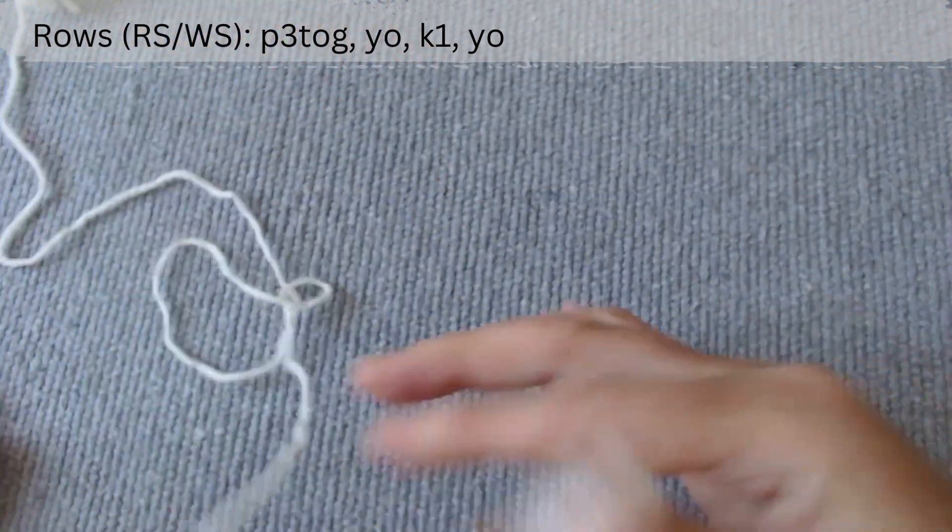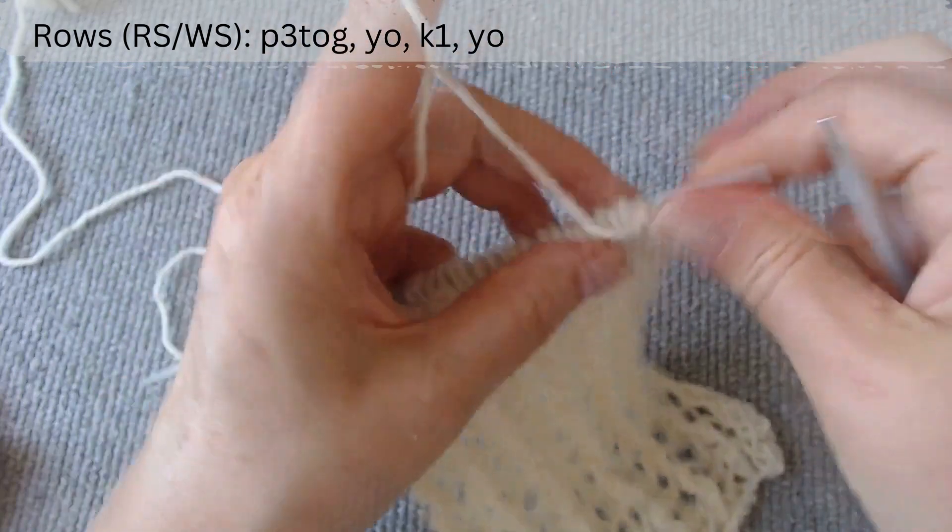Use your yarn over loop. On the other side, the pattern is the same.